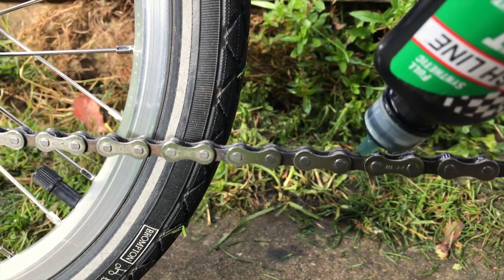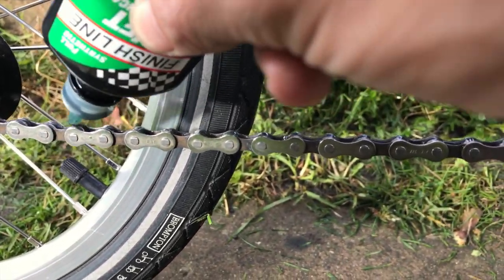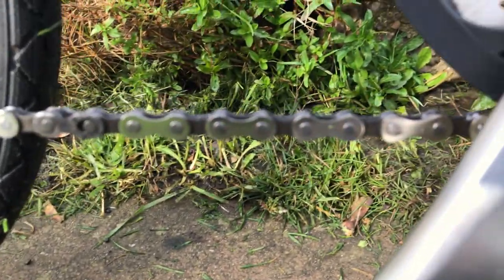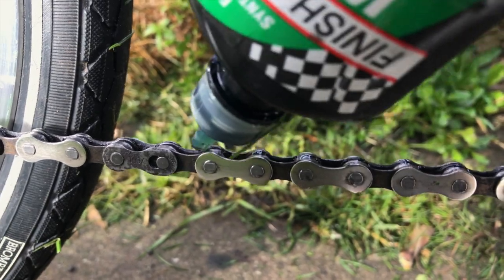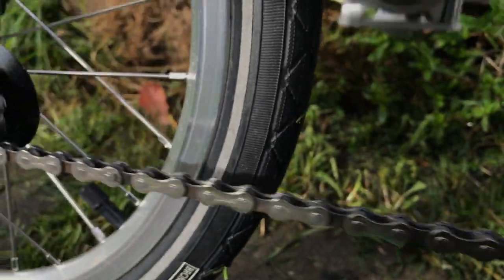We'll come up to the split link in a second. Just make sure we get every single one. And there you go — we've made it back to the split link, which is there. So what I'm going to do is put a little bit of oil there. And there we go, done. That's the split link — that's the last one.